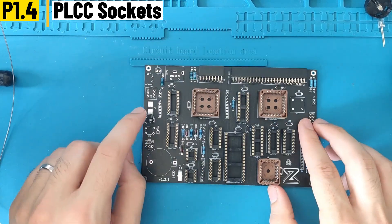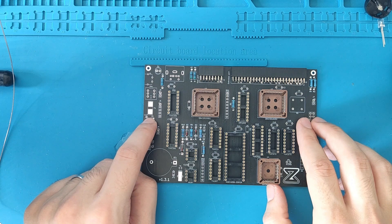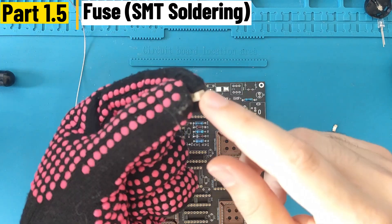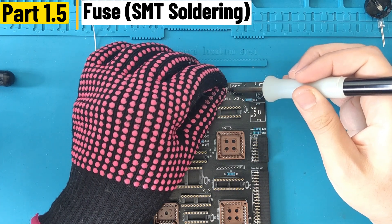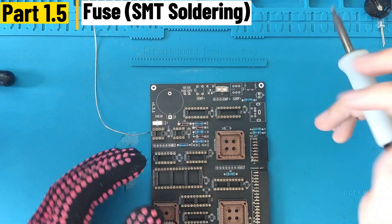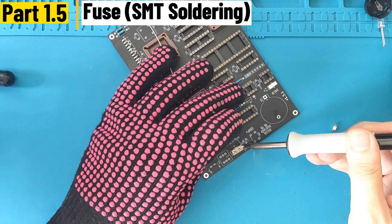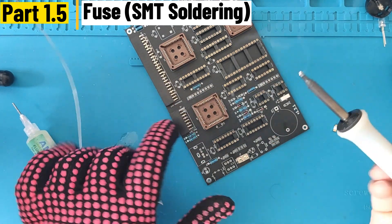Now I'm going to solder the fuse socket — it's the only SMD component on the board, so be very careful. The way I do it is: I put a bit of solder on the top pad, then I melt the solder I just put and slide the socket on top of it. Once it's solid, I start soldering the other pad. The goal is to get solder underneath. If you don't manage it the first time, add a bit of flux as shown — it will let the solder flow much better.